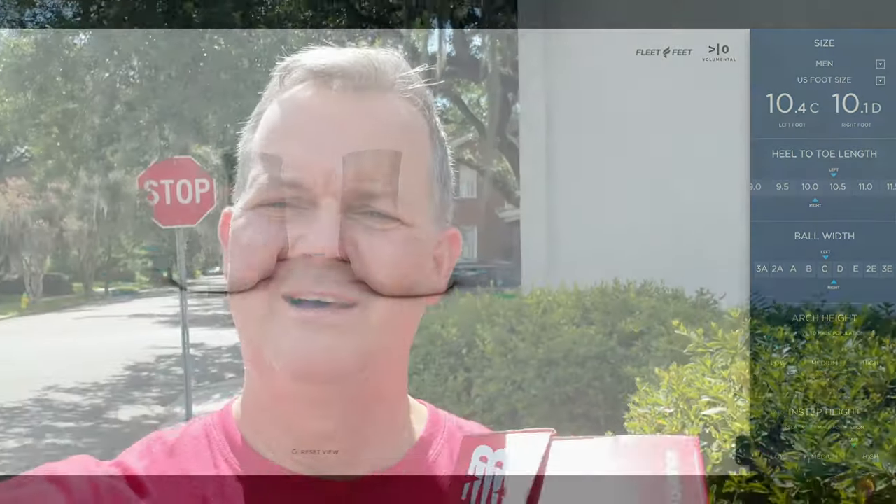I hope this helps somebody because I never knew your feet can be two completely different sizes or completely different in every way. Anyway, I hope this helps somebody and you find it informative — thanks for watching.